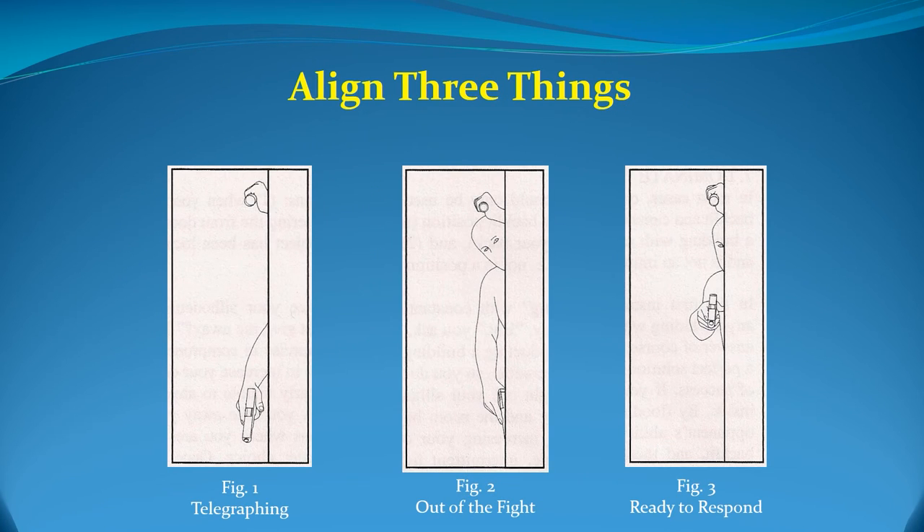Students under duress during force-on-force training have often been observed to incorrectly corner with either their weapon or head first. The officer who leads with his or her weapon while cornering — or slicing the pie — holds the gun around a corner without being able to see what it is pointed at, telegraphing position to anyone on the other side. See figure one for reference. The officer who leads with his or her head while the weapon is not in a usable position has the problem of not being able to immediately fire if faced with a threat. Therefore, it is recommended that eyes, weapon, and flashlight be aligned in the same general direction when searching for a dangerous threat. See figure three for reference. The final determination for how you present your weapon should be determined by agency protocol.